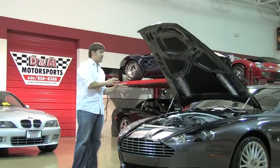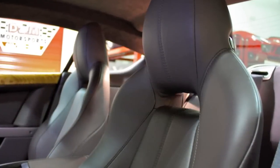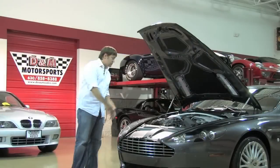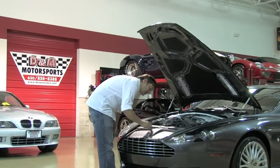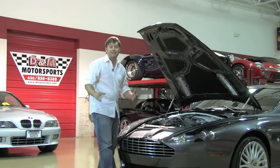I particularly like the combination of the wood and the chocolate leather, but you can see most of the construction here is aluminum. It is hand-built in England with a final inspection by Barry Griffin, which is Peter's brother.